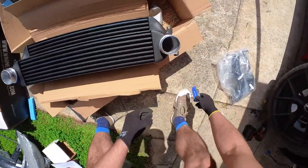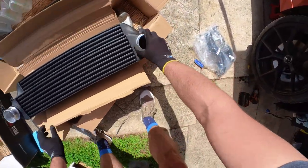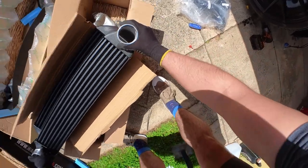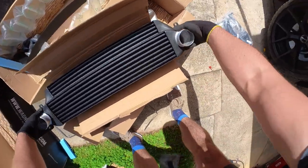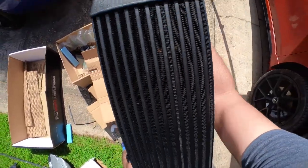Here we have it — this is the back of the Wagner intercooler. Nice big inlets and outlets; that's the inlet there with a big clear entry path straight down into the intercooler core, not like the stock one. And that's the front of the core there.